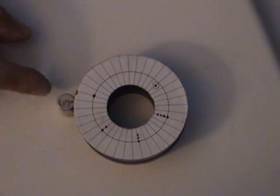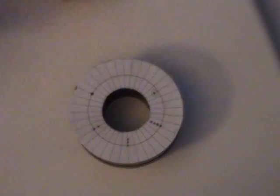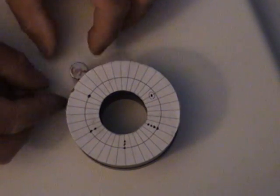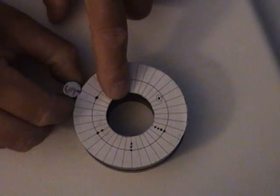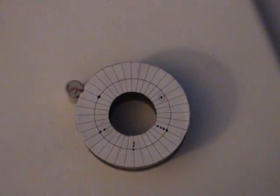It certainly must have something to do with the pole or the magnetic field around the end here and its position when it comes into the field of the larger ring magnet. There are some really interesting things going on with the magnetic lines of force between these two magnets.